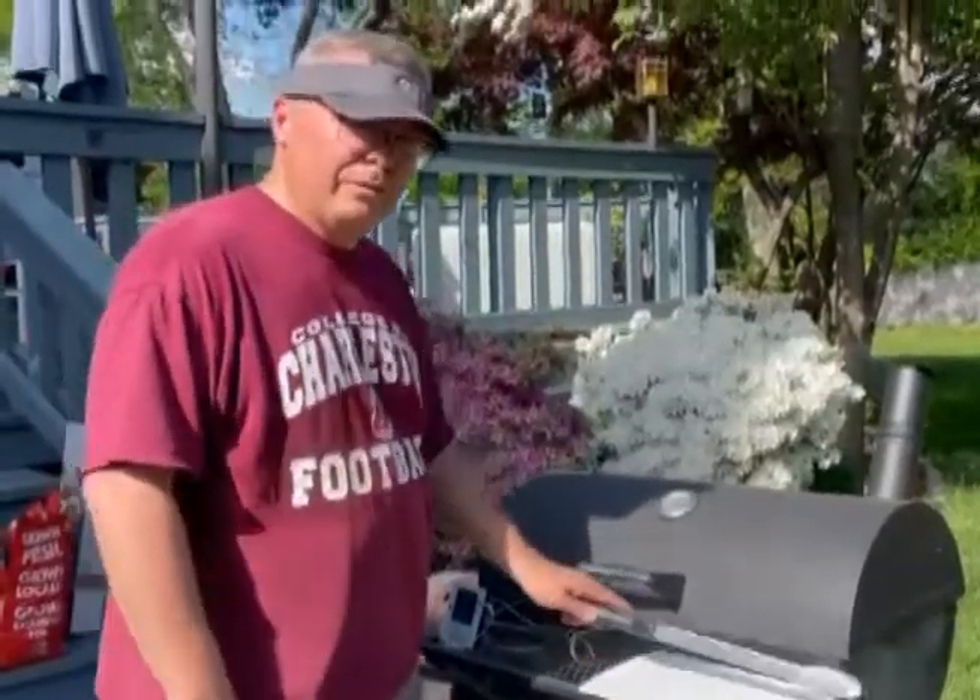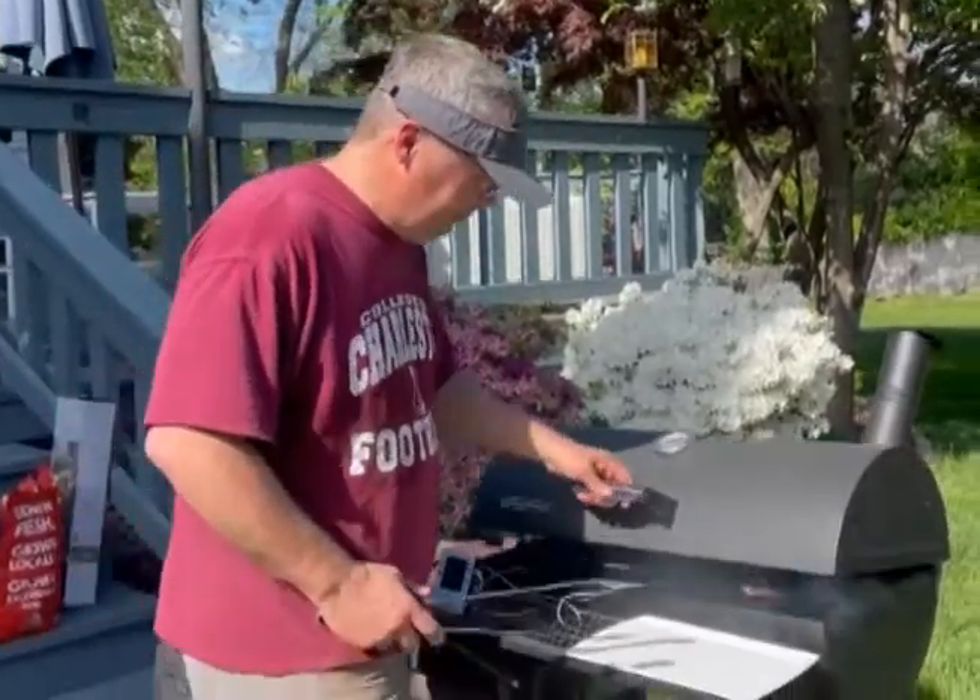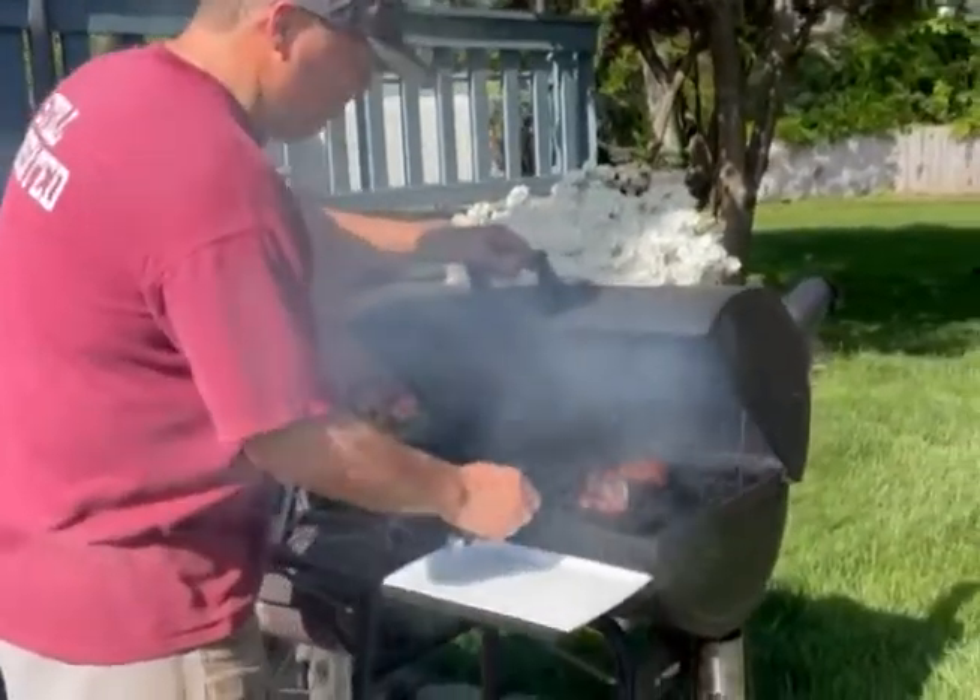The Thermopro says it's up to about 170 now. It's been about four and a half hours, so I'll take it off and go in and wrap it.